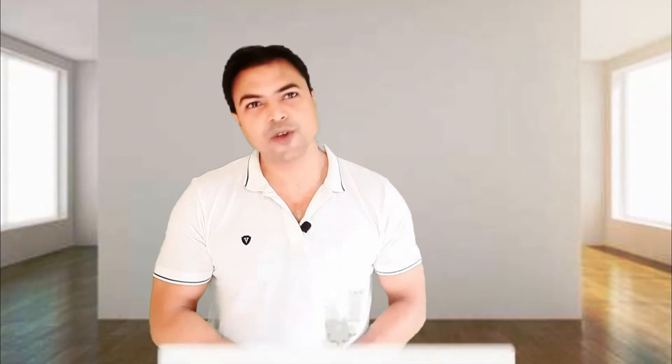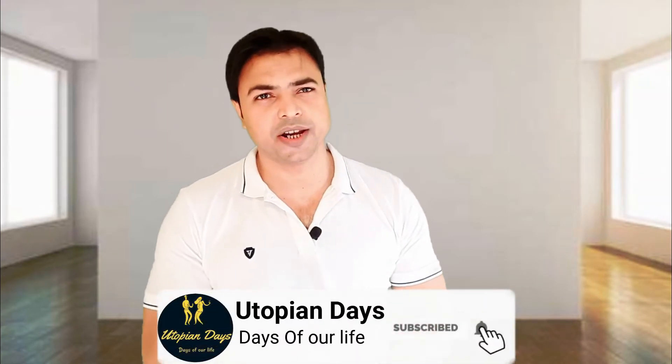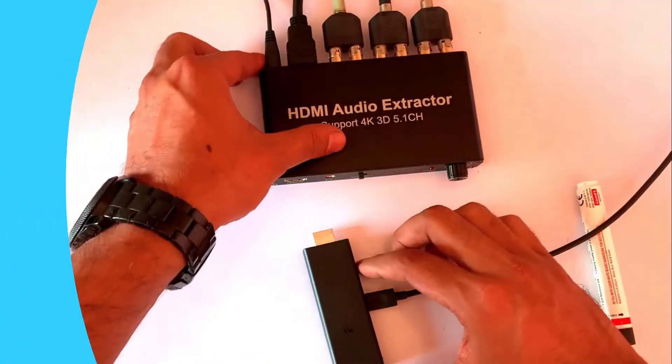In this video I will give you the step-by-step installation process of an HDMI audio extractor — also known as an HDMI audio decoder — with your TV. Make sure you watch the video till the end so you don't miss any important steps. At the end we will do a sound test, and if you are new to our channel, make sure you subscribe and hit the bell icon.